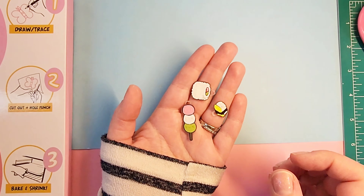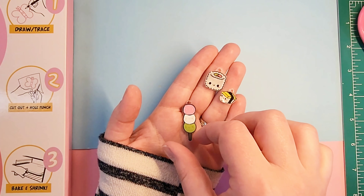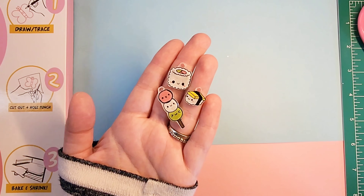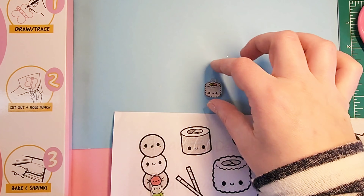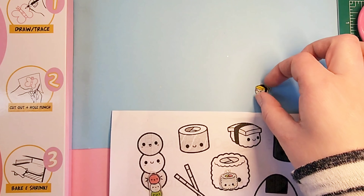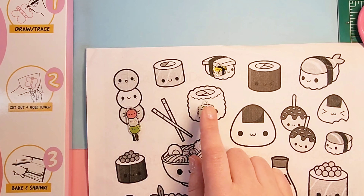Once they're cool to the touch, you can take them out and let's see what the front looks like. They're just so adorable, oh my goodness. And here is the size comparison of what they started out and what they ended up to be. Isn't that adorable? I love it so much.